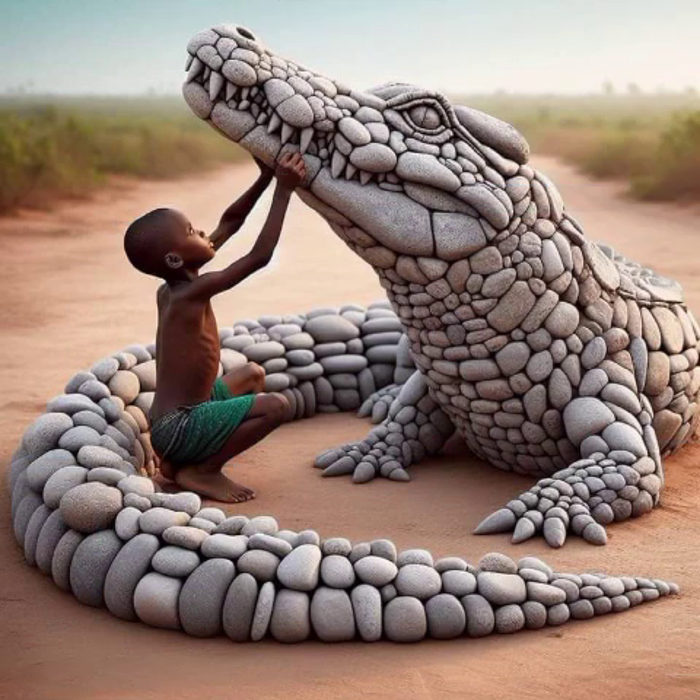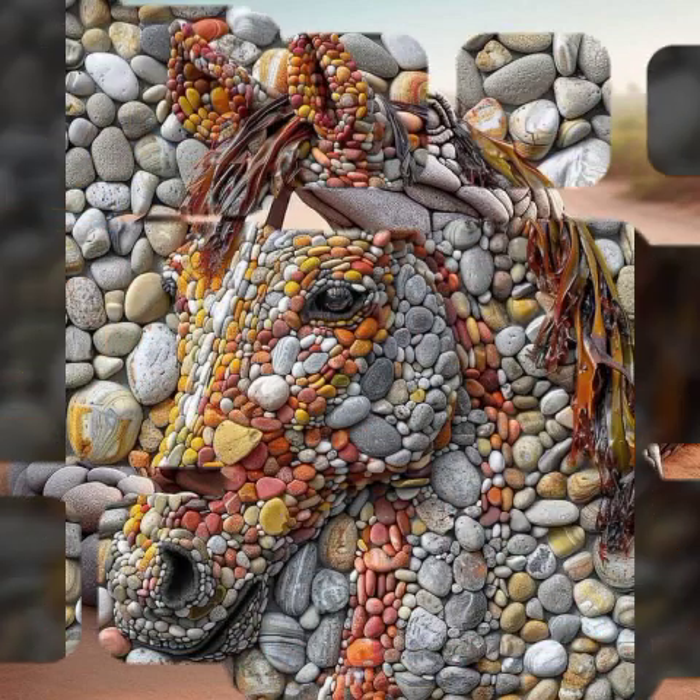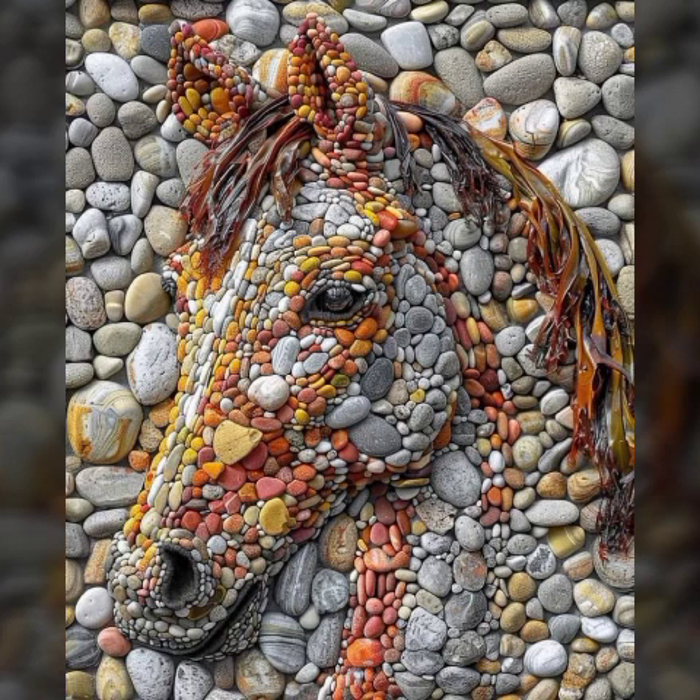These are stylish paper decoration ideas you can make easily at home. Do not forget my YouTube channel — please like my video, share my video, and subscribe to my channel. You can see different beautiful and unique paper decoration ideas.